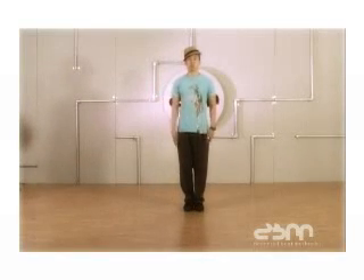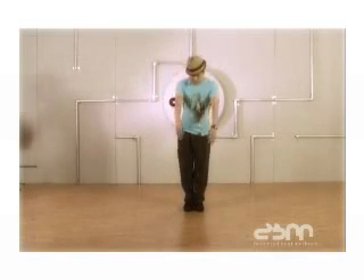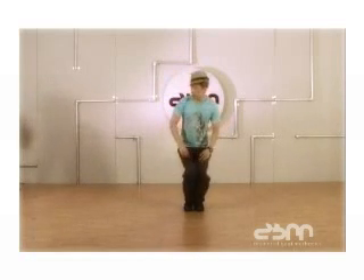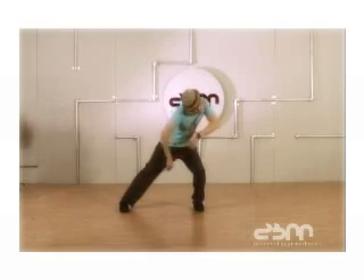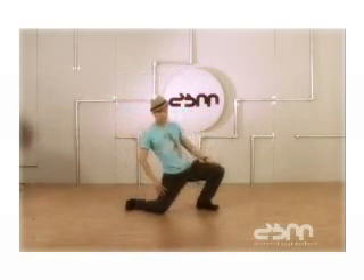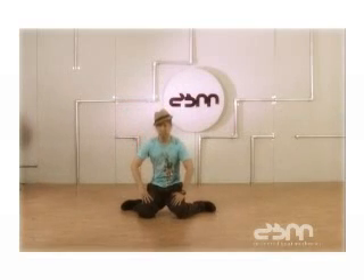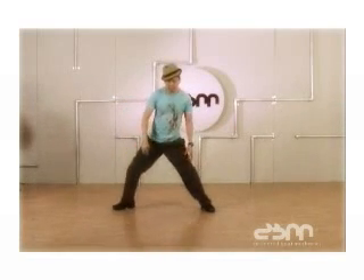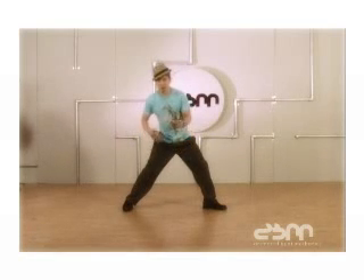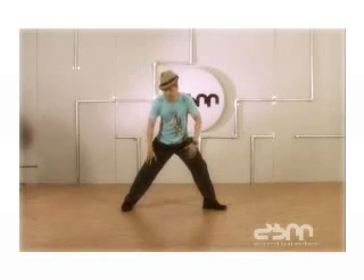One ground move is to do this: one, two, three — now you kick out your leg like this — four, five, six, seven, eight. When you come down here, you want to go slow at first to make sure you are comfortable doing this, because if you go too fast you may really injure yourself.